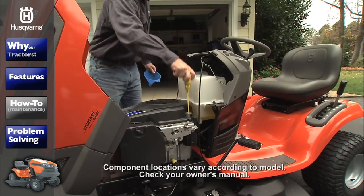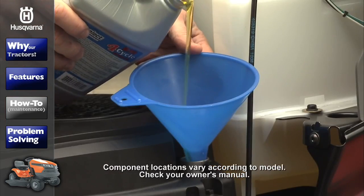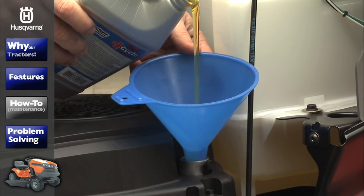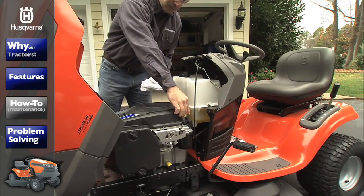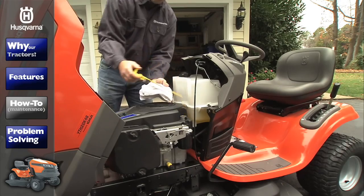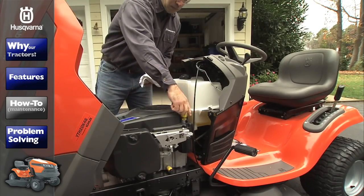Refill the engine with your new oil through the oil fill dipstick tube — pour slowly and don't overfill. Check the oil level by inserting the dipstick into the tube. When the oil reaches the full line, replace the cap dipstick and securely tighten it.